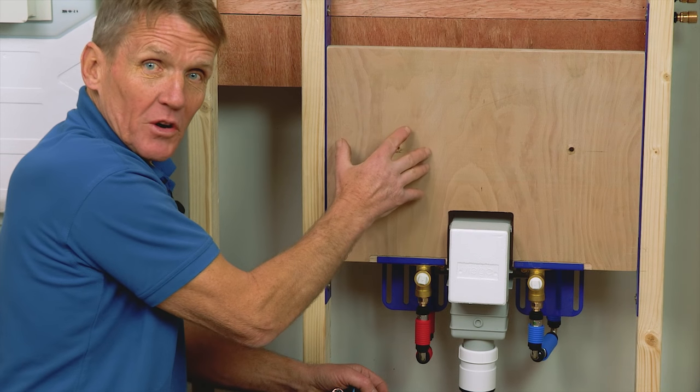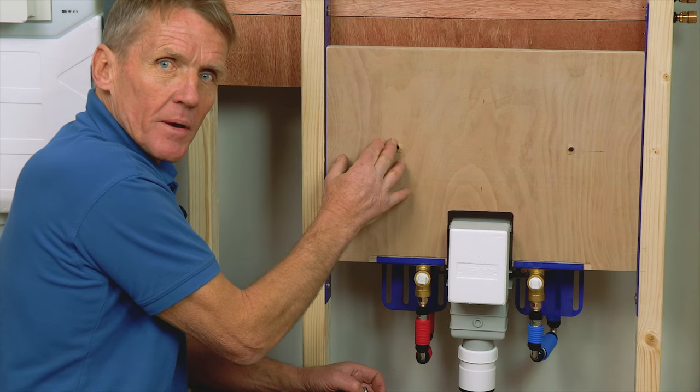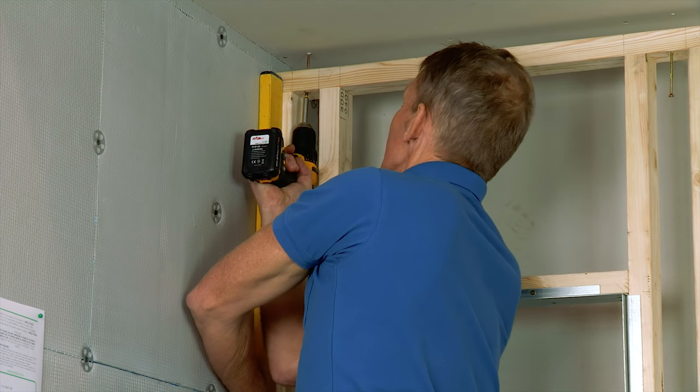If you want further details on this basin frame, I recommend having a look – we've done a separate video about fitting it. Now we're going to show the module for fitting the recessed storage cabinet, in this case over the WC.